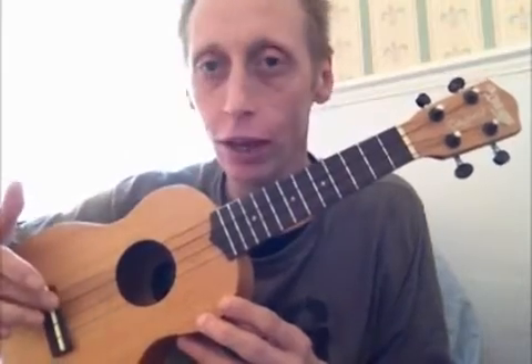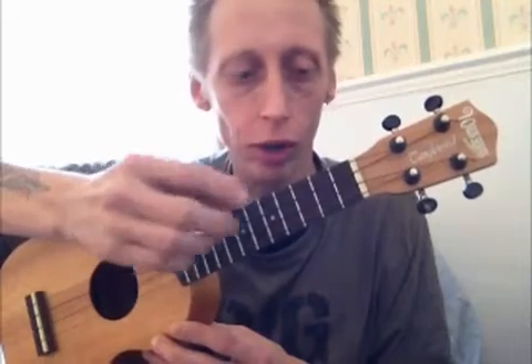This part here is called the body. This part here is called the sound hole. This part here is called a bridge. This part here, all this, is called the neck. These things that play are obviously called strings.